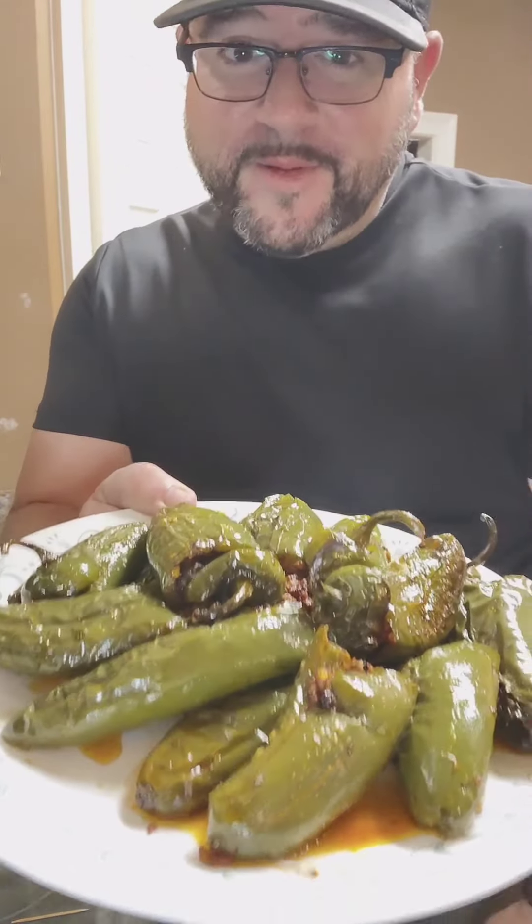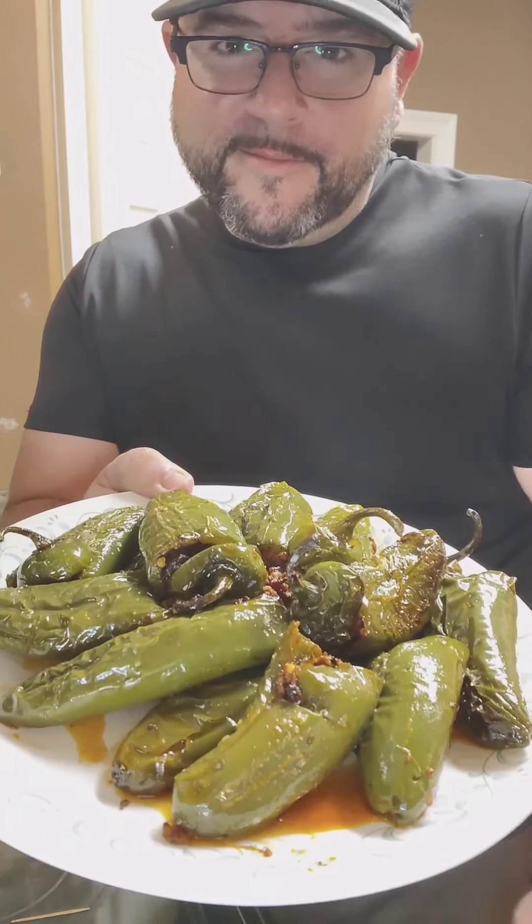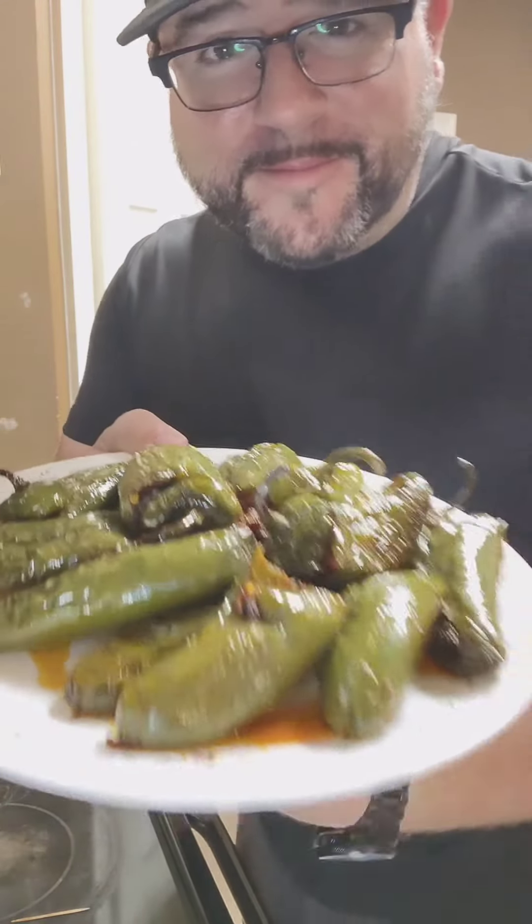Have you had the Just-in-Time NOLA Stuffed Silver Bullet? Let's get into it.